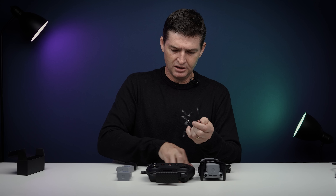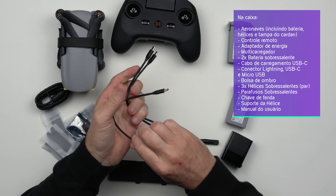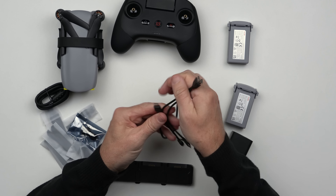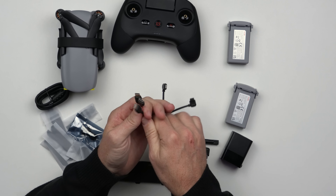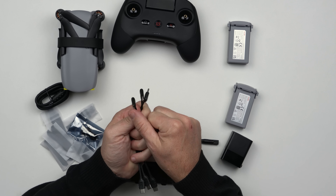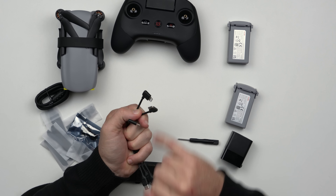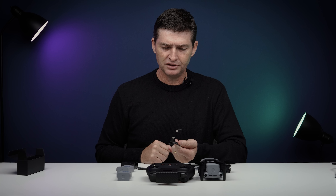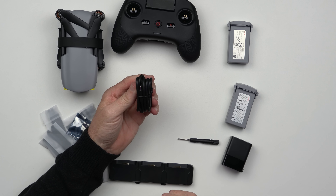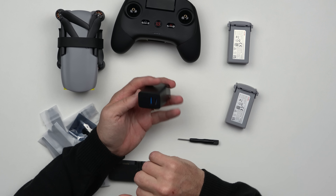Começo pelos cabinhos. Todos os cabos trazem de um lado dobrado em ângulo de 90 graus com uma conexão USB-C que vai no controle. E aí nós temos do outro lado três versões: Micro USB, Lightning que é para iPhones, e USB-C que é para smartphones Android mais recentes e tablets. Também traz um cabo USB-C para USB-C. Tem um carregador, então já vamos direto para ele.